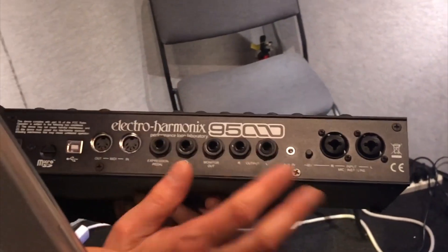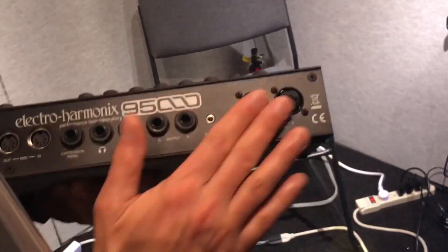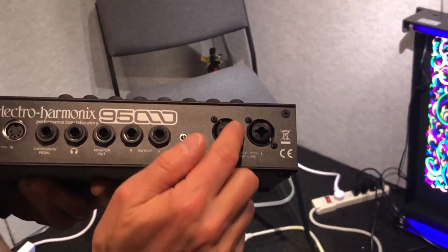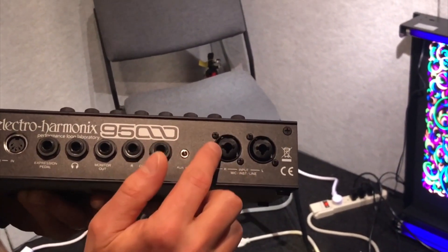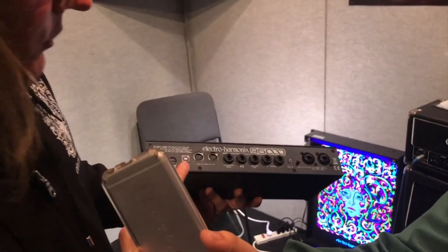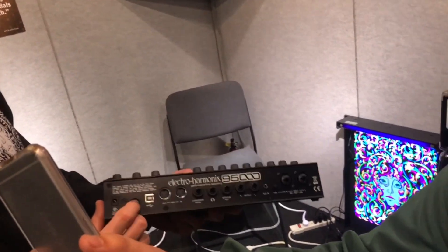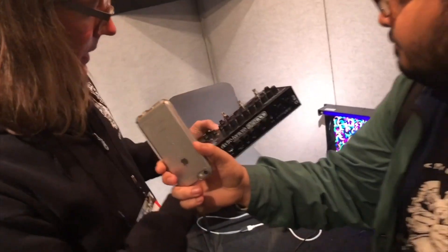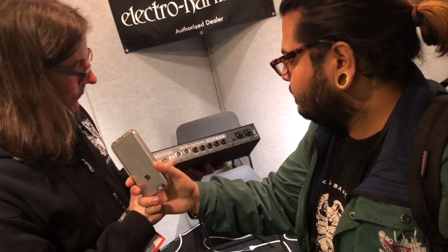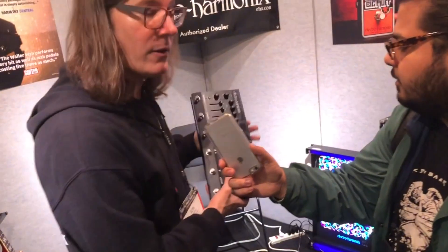It has a click headphone out and a monitor out that can have the click while your mains out will not have the click, so that'll be good for performance. An auxiliary in so you can play with music if you want. It also has combination jacks so you can put your guitar in there or you could put a microphone cable in there with phantom power. USB so you can save your loops to your computer, and everything's stored on a micro SD card.